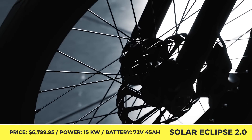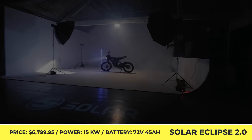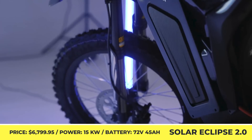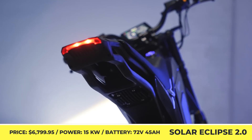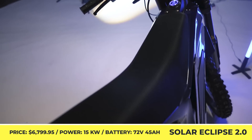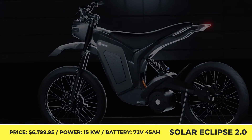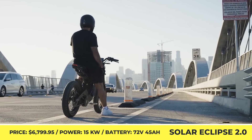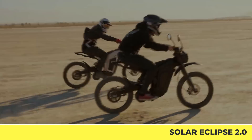Solar Scooters Eclipse 2.0. The 2.0 iteration of the Eclipse dirt bike by the British Solar Scooters company is here. The newcomer boasts a revised design and improved specifications but retains a competitive price tag. The two-wheeler comes with all components required to register it for public road use. In the US, riders could be using it under the M1 and M2 licenses, while European and UK riders will operate under the L1E motorcycle licenses.